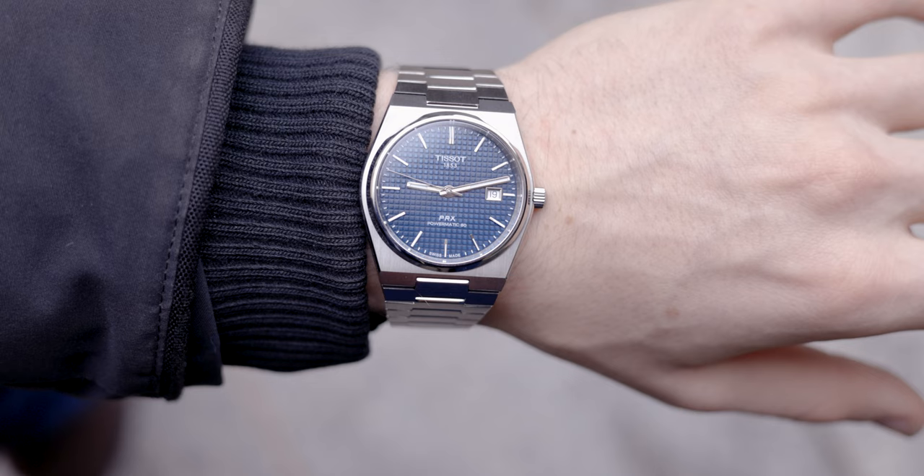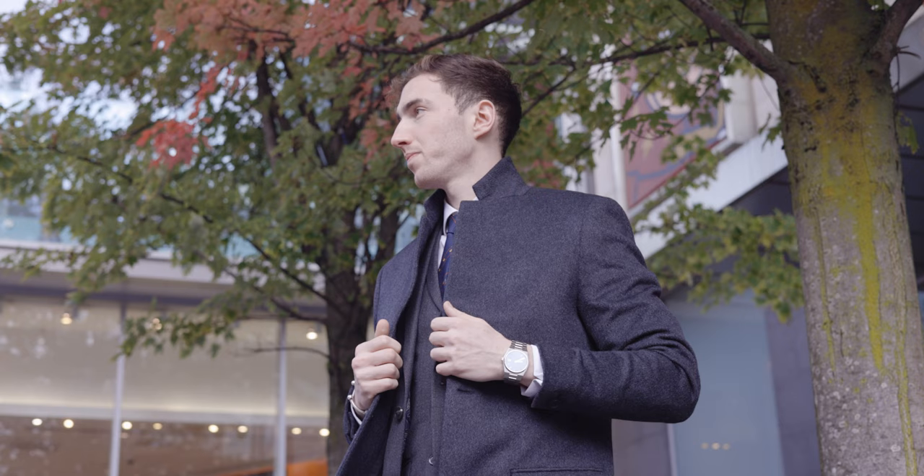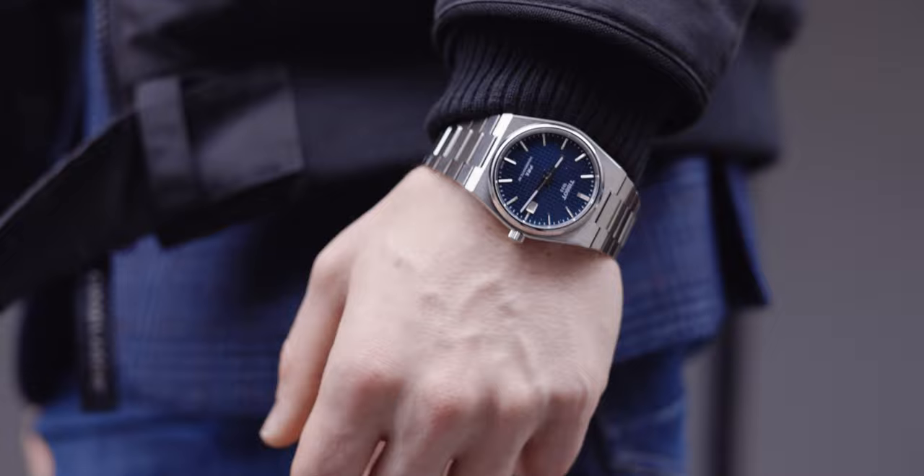Now we move on to the blue dial — the final dial. There's no doubt in my mind that blue is the most popular colour in the industry. You've got the blue Vacheron Overseas, blue Longines Hydro Conquest, blue Tag Heuer Aquaracers — you name it, there's a blue version of it. Even Drew wants the blue version of the PRX, and that's exactly why I wouldn't want it. It's almost as if the crowd goes one way and my mind says I want to go the other way. I think blue is great and it's a very popular colour — it's just not for me.